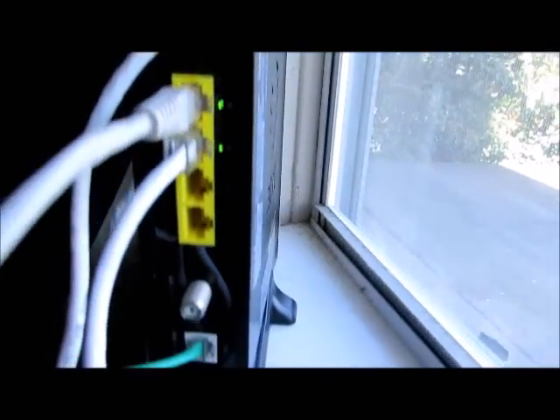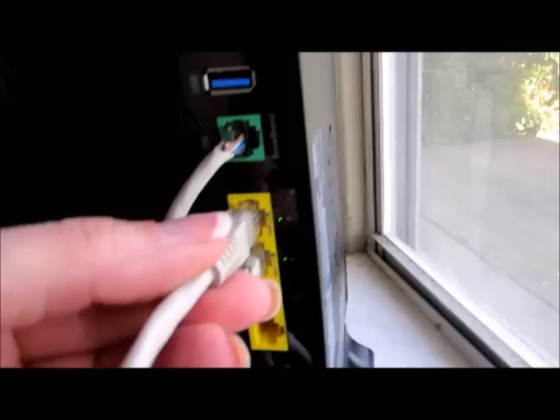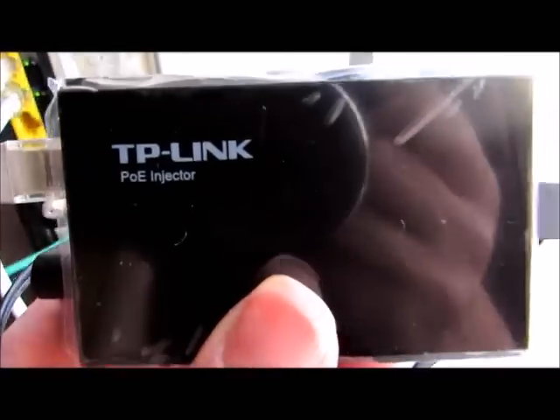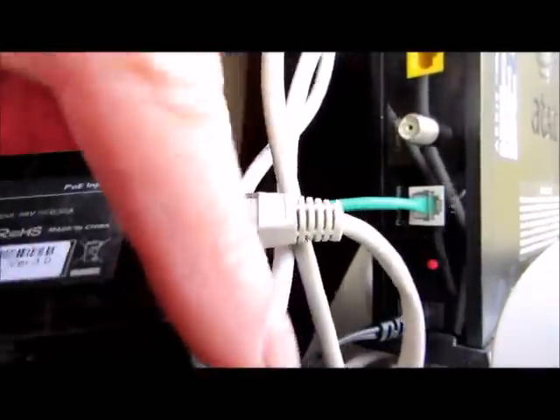Here we have our ports, but it's not going to provide anything but the ethernet — it's not going to provide the power. So I plugged an ethernet cable into one of the ports here. This PoE injector here — you can see the cable from the ethernet is now connected into the injector, and the injector is plugged into the wall.